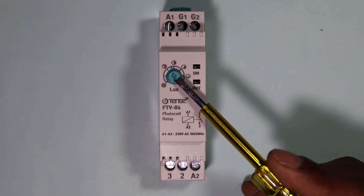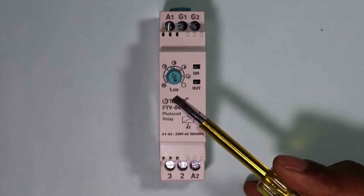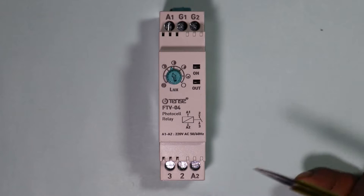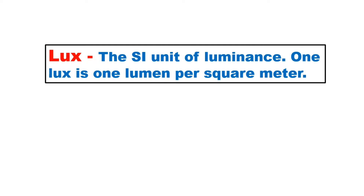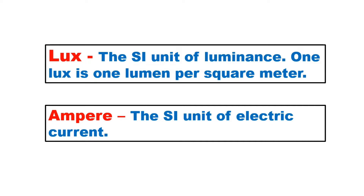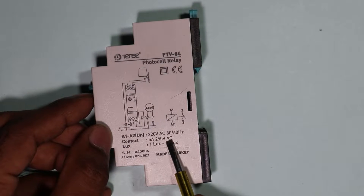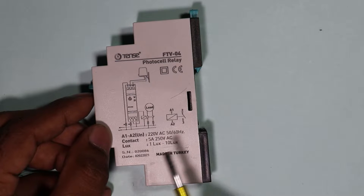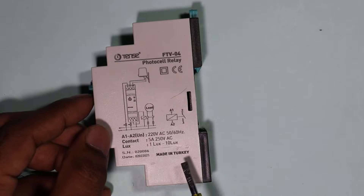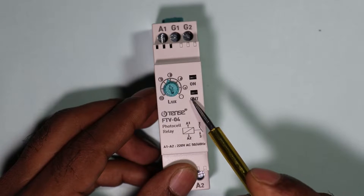In this relay you can see a rotating knob is given. Through this rotating knob, according to the lux level, we can make our lamp turn on or off. Lux level means how much brightness there is — just as we measure current in amperes, we measure brightness in lux. In this relay, from 1 lux level to 10 lux level you can vary the setting as per your requirement.